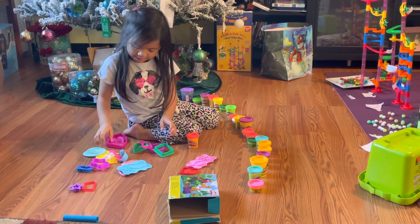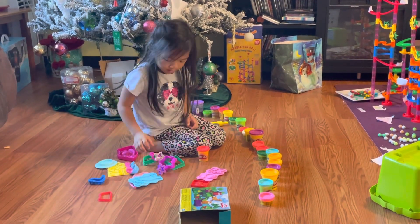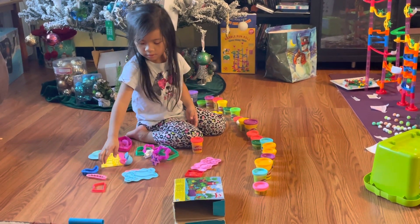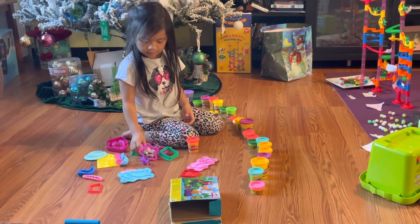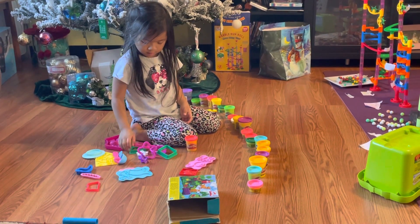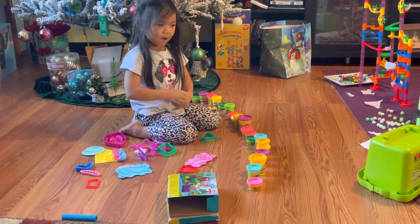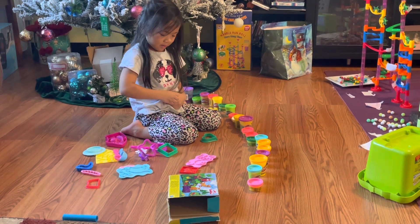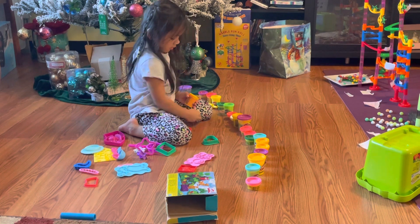Which one do I get? I like the mermaid one. No, it's so big. The tiny one — you don't have to make the big one. No, I like big. I'm making the heart. Okay. Like love — I love you, Mommy. Love you too.